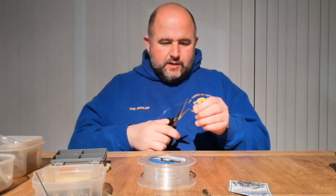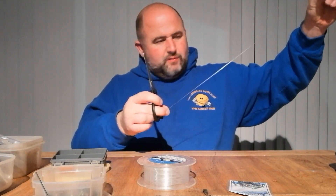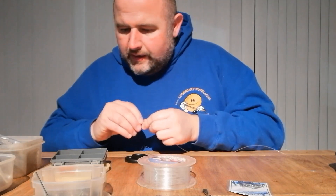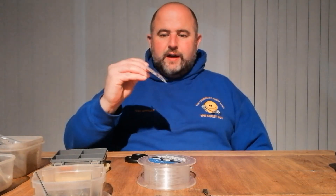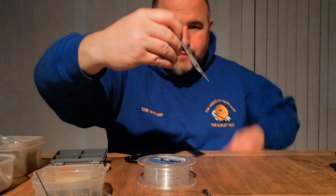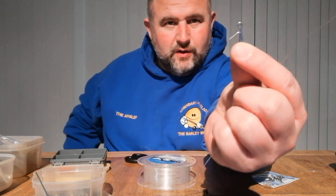This is going to be less than 10 minutes for a rig, so pretty simple. 70-pound line, it's going to be quite a long rig — about one and a half foot. I personally like to use the Gemini clips, the slightly longer-tailed ones, which means the line stays on during the cast.